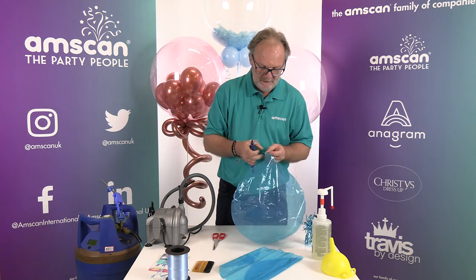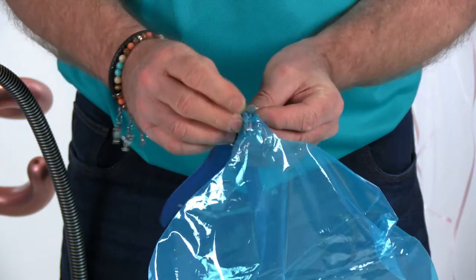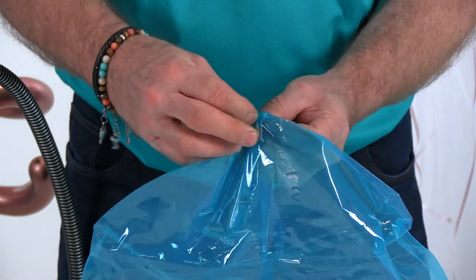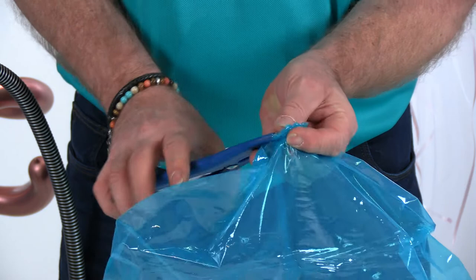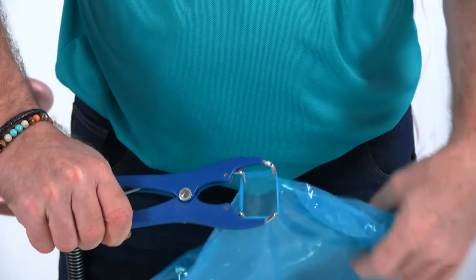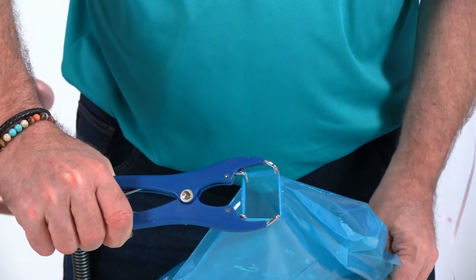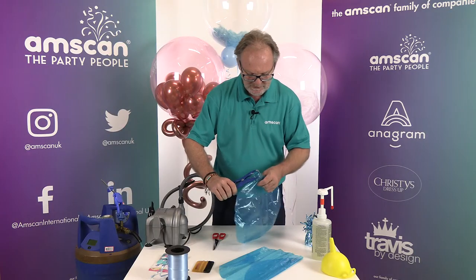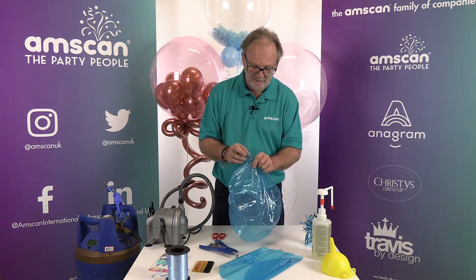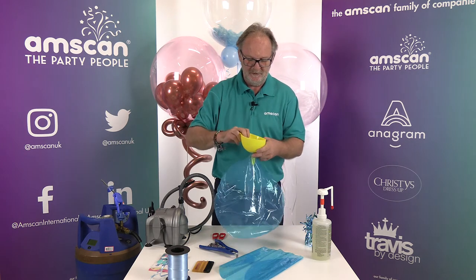Then you open up the neck of your balloon with a stretching tool — push it down so that the tips of the tool are right inside the balloon, the neck all concertinaed up, and stretch it open to get a nice big opening into which you can put whatever you're filling the balloon with. You can use a funnel if you're using small confetti, glitter, or something like that.